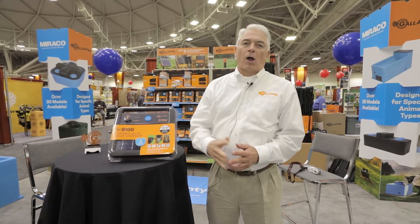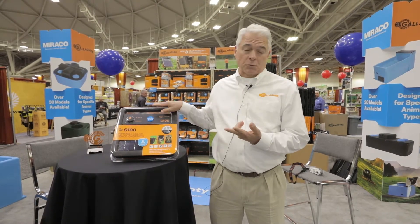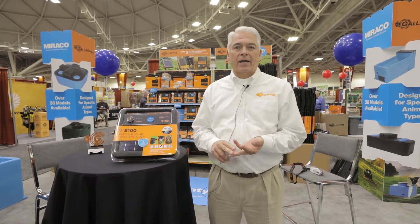Hi, I'm Derek Herman with Gallagher Products. We're an animal management company. We provide watering systems, electric fence — which we're going to talk about a little bit today — as well as weigh scales and EID identification devices.